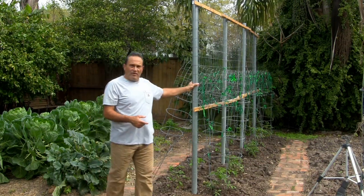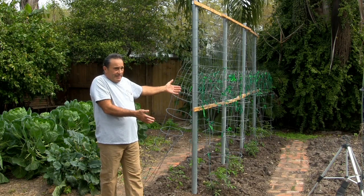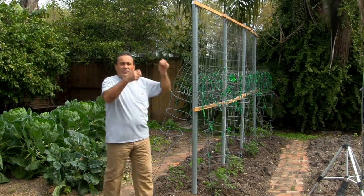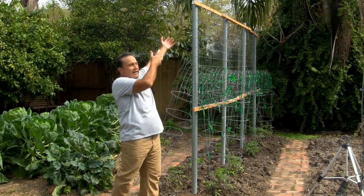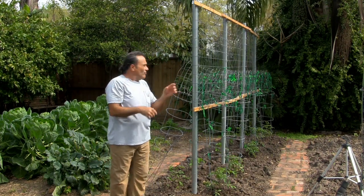Now, once you have those poles up, you're going to cut your wire to the length you made it. You start on one end, put the wire up temporarily, and then you move your ladder, come to the other end, and get it up there. Because once it's up there, you can maneuver.